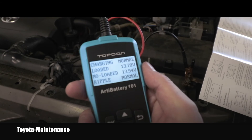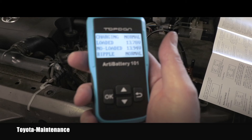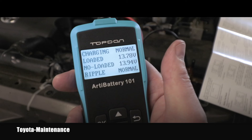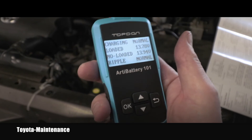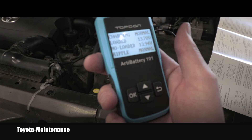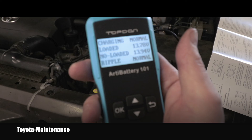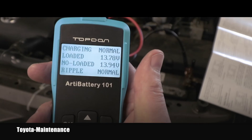Looking at the manual, when it asked to increase RPMs, someone in the cabin was supposed to step on the throttle and bring it to 2500 RPM. But even without that happening, it perfectly showed us that the entire charging system is healthy and there's no problem with it at all.